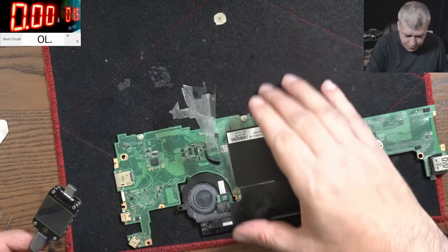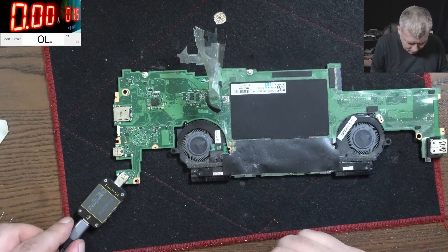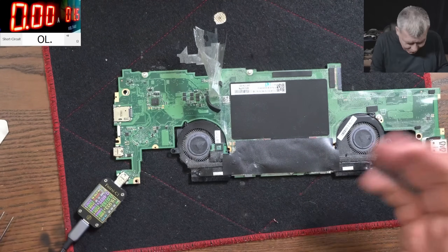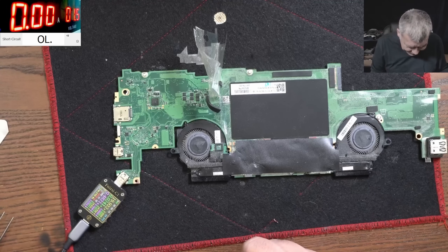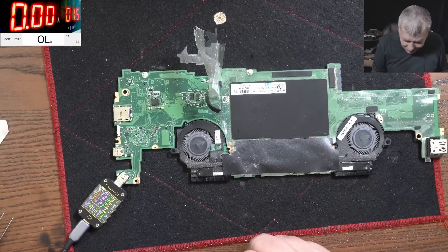Ready - let's plug the charger. It's working, I can't believe it! It's speaking with my charger: 19 volts. It's working - insane! But that doesn't mean the motherboard is good.